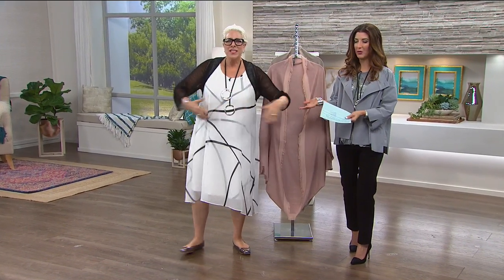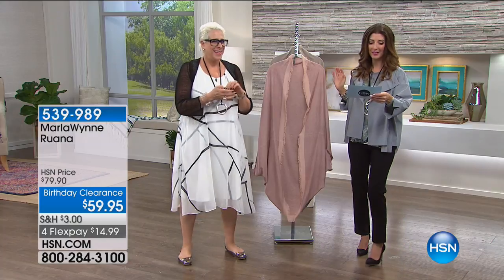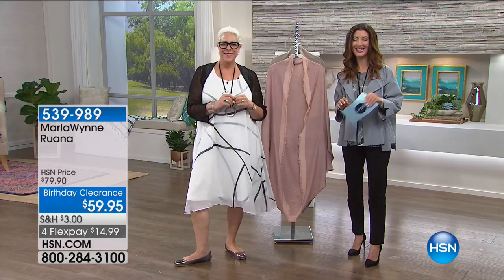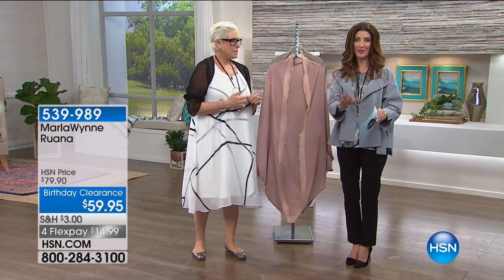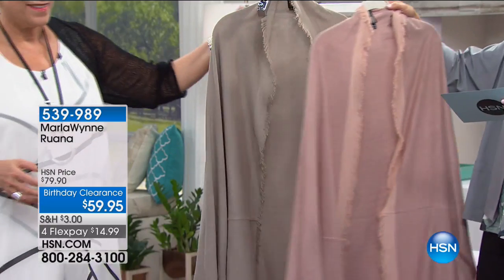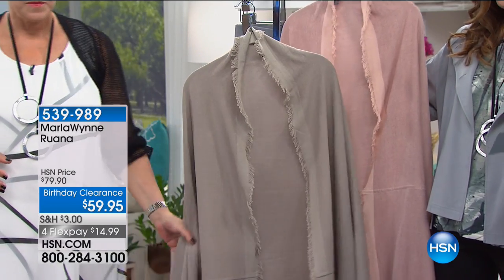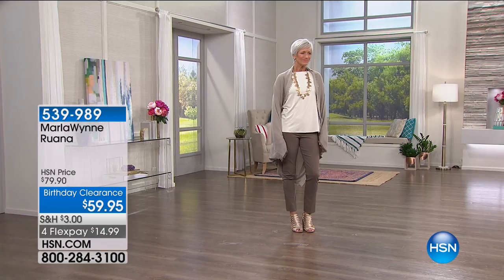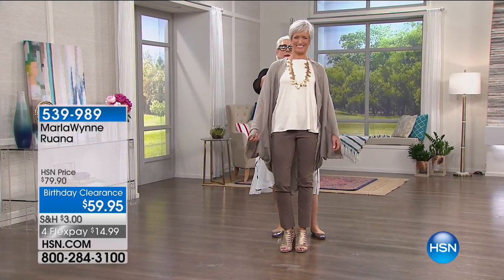Jan just swooped into the studio — she came flying in because it's the Ruana. We're here with Marla Ginsberg, designer and founder of Marla Wynn Fashions at HSN. We're kicking off the birthday celebration early with the lowest prices we've ever offered on some of our all-time favorite customer picks. We have two colors: the dusty rose or the latte. We just took $20 off the price — the ultimate cover-up. Okay, dumbest thing on a hanger ever, so I'm going over to a human. It's one size in the Missy and one size in the Women's.